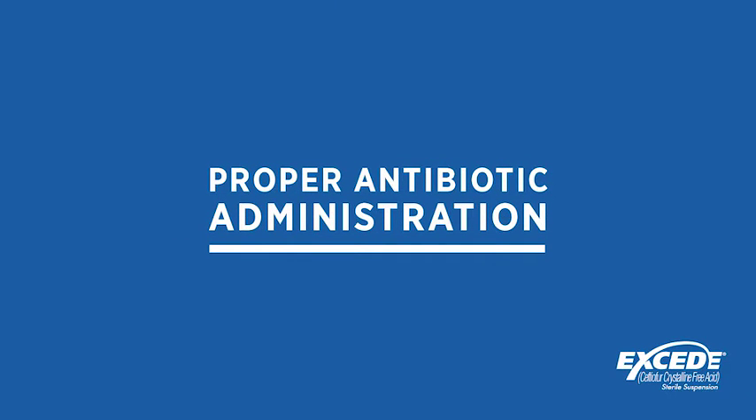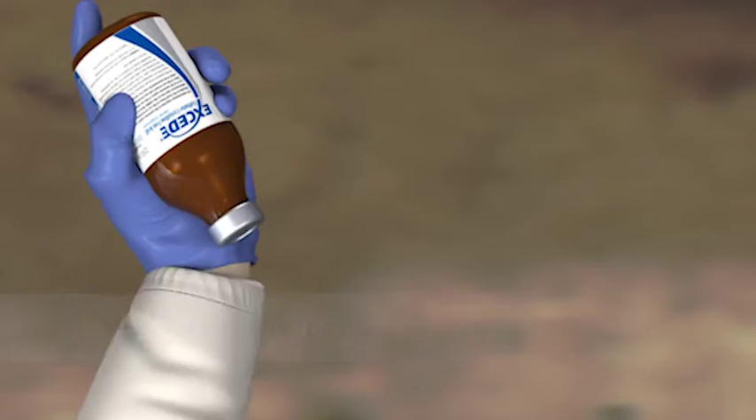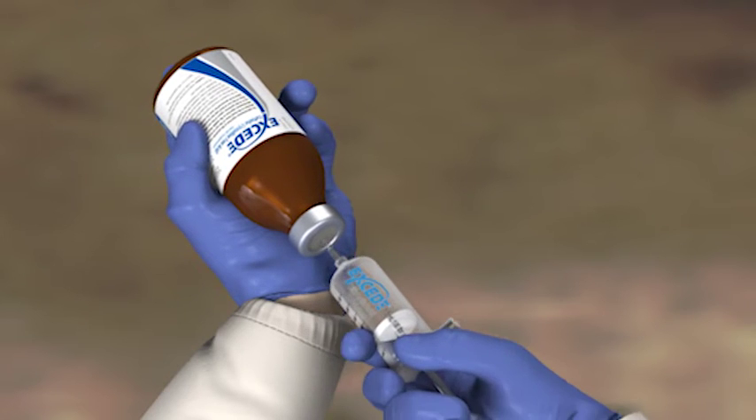Here are some tips to help you administer XSEDE correctly. Start by shaking the bottle of XSEDE vigorously for 30 seconds to mix the product. Always use a clean syringe and a new 16 gauge 1.5 or 5.8 inch needle.